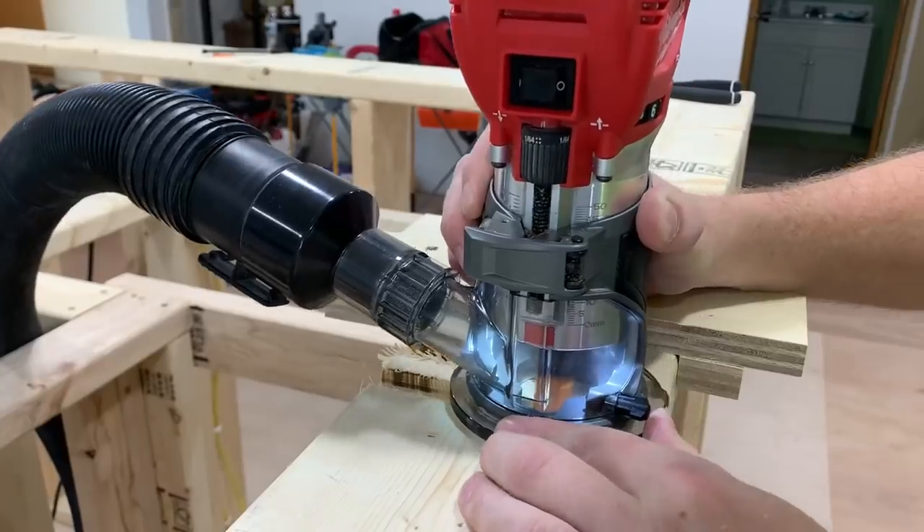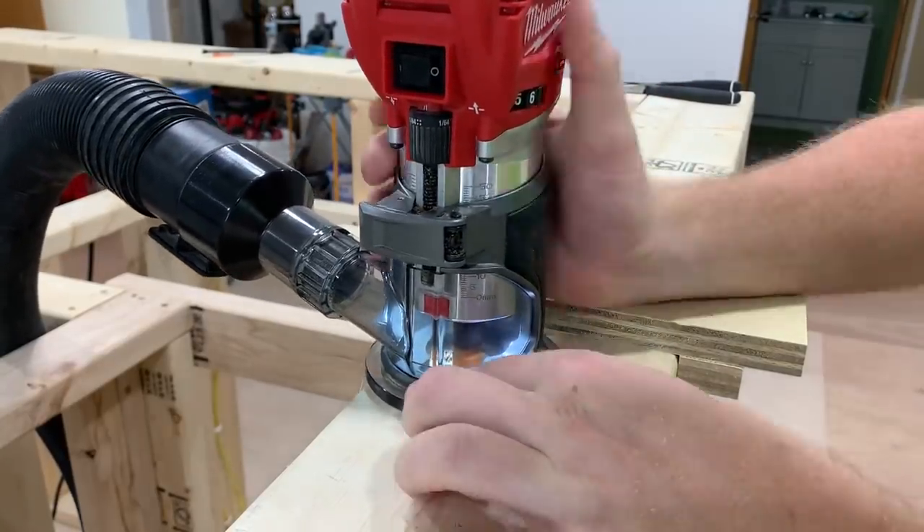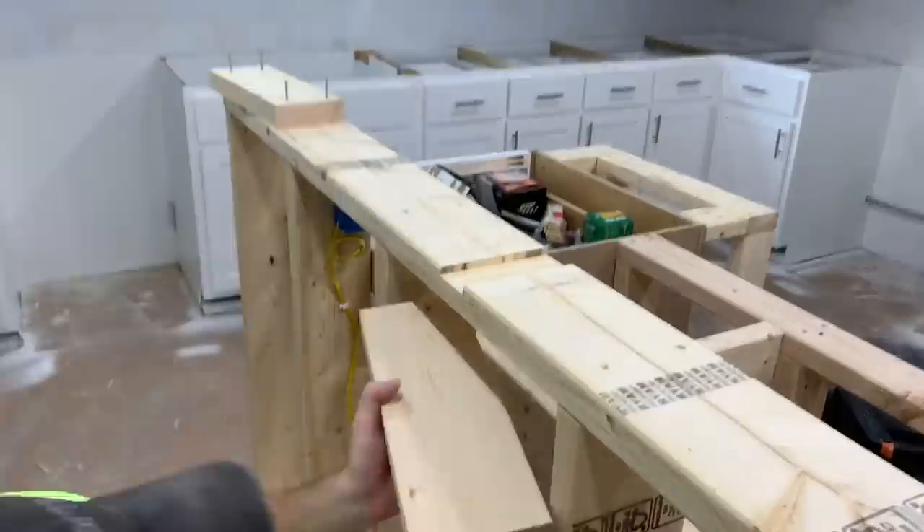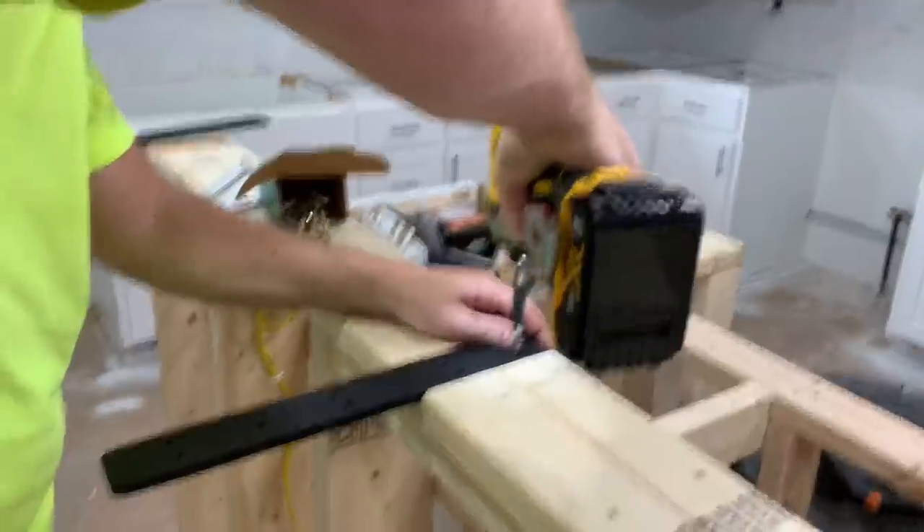On the island, which was non-existent before, I routed in a groove to be able to recess these 3/8-inch steel supports I made for the bar height countertop. This turned out really strong and sleek looking in the end.